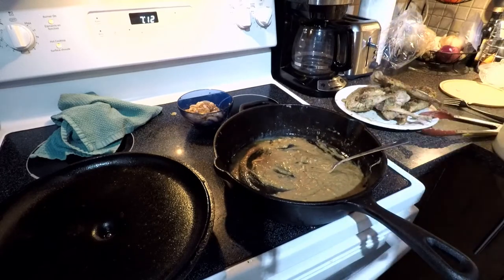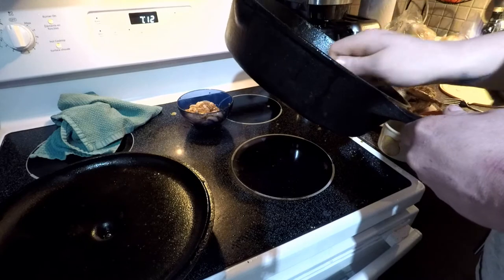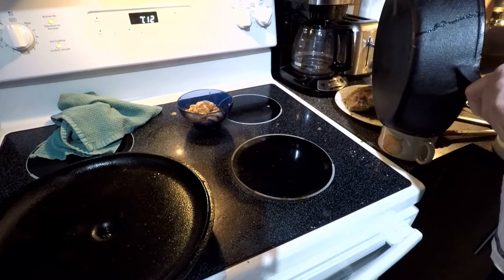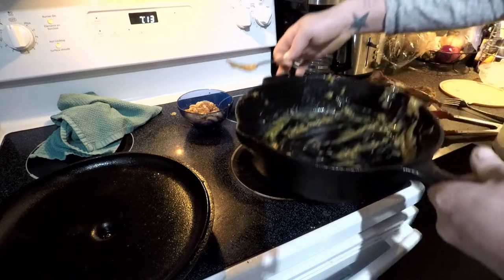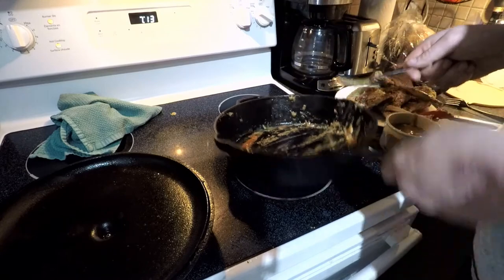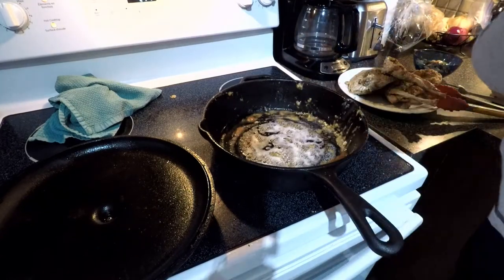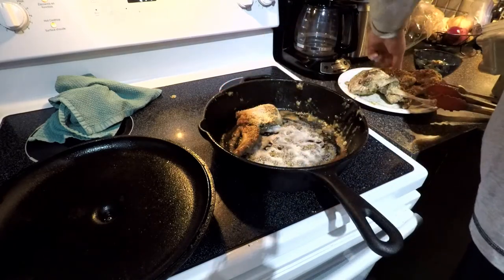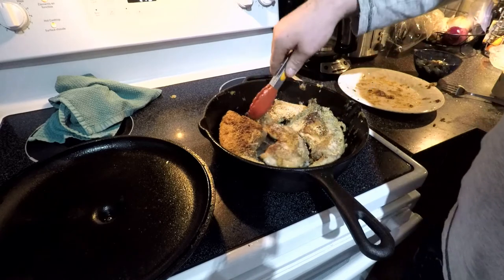I'm going to put the gravy in a separate container and bring the temperature back up because I want to refry the rabbit. I'll also put those onions and garlic to the side — those are delicious. Just throw in a little bit of butter. I'm actually going to hit the rabbit with another round of Norm's for a nice tasty crust layer. They're not going to be in here very long — all I'm trying to do is crisp them up a bit.